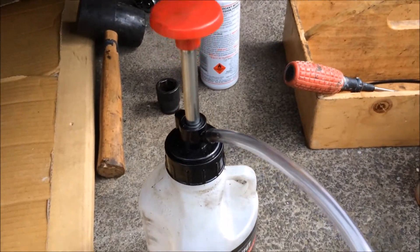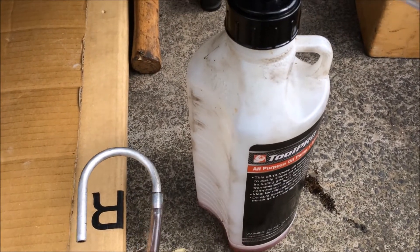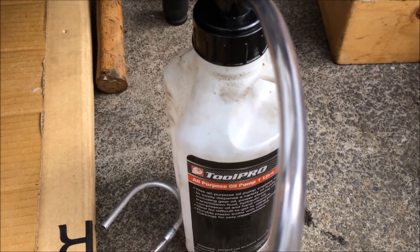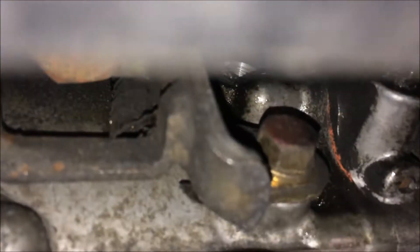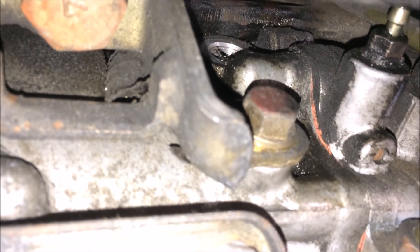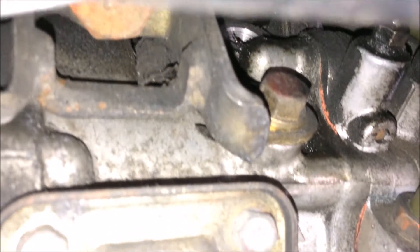You'll need an oil pump similar to this to fill up the AYC with the Mitsubishi ATF — if you don't have something like this, you will struggle to do the job. Fill the pump up and then feed it in through that hole where the 17mm bolt was removed. Basically fill it until fluid starts to overflow out of that same hole, then close it.